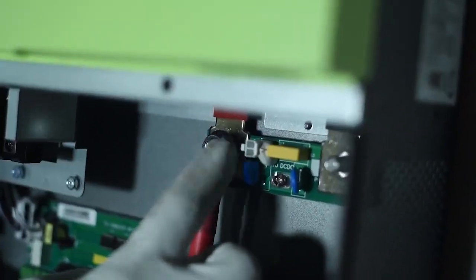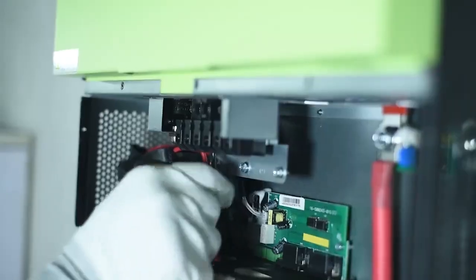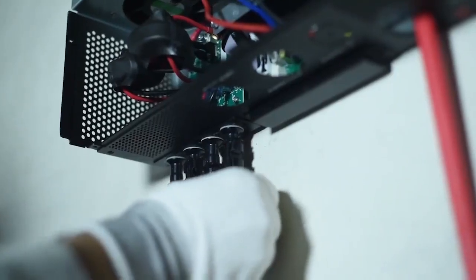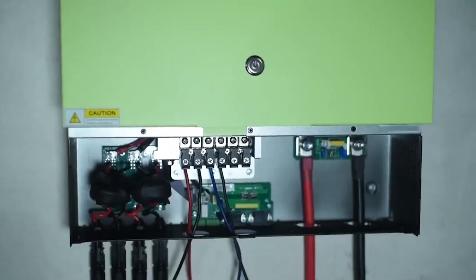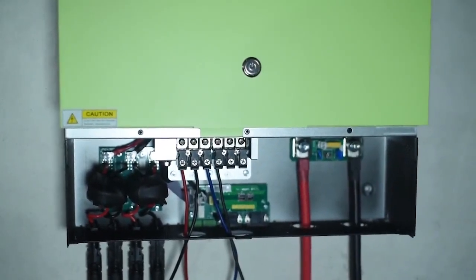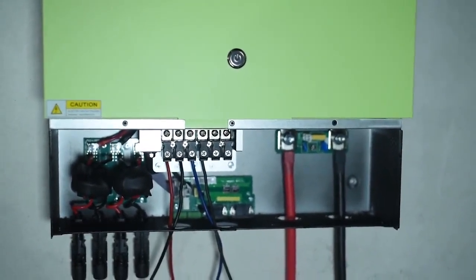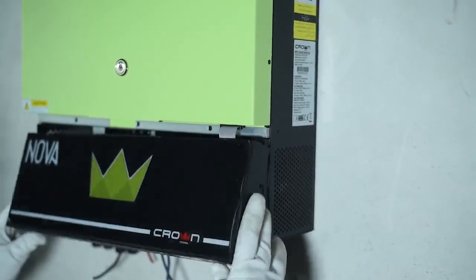Connect the battery, making sure the positive and negative poles are correct. Connect AC input, AC output, then PV input. Connect the inverter to earth. Verify input AC voltage and frequency, PV input voltage, and battery voltage before energizing the unit. Check all connections, then lock the service panel with screws.